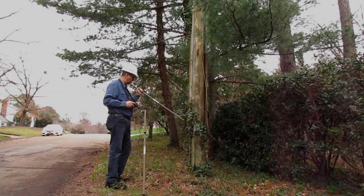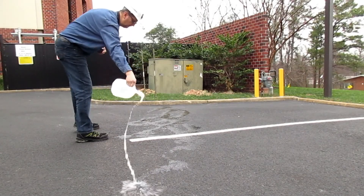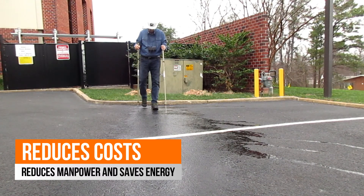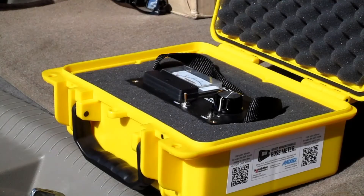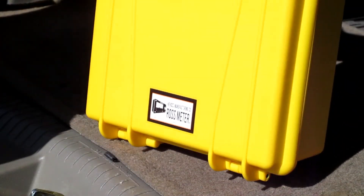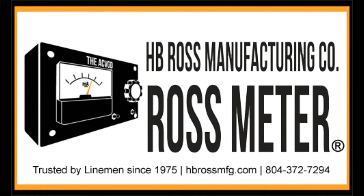This efficiency frees crews the time to work on other operation and construction activities, reducing overall global costs. With greater efficiency and no excessive energy used to diagnose a problem, the Ross meter helps reduce costs and saves energy. The Ross meter is the total solution for safety, time, costs, and conservation. For more information about the Ross meter, please visit therossmeter.com.